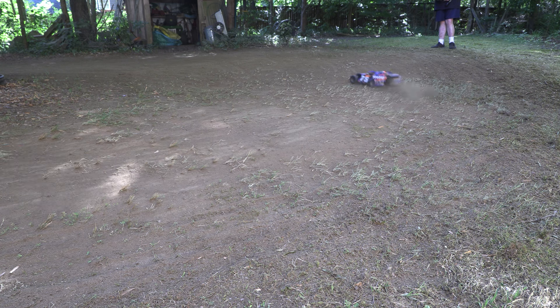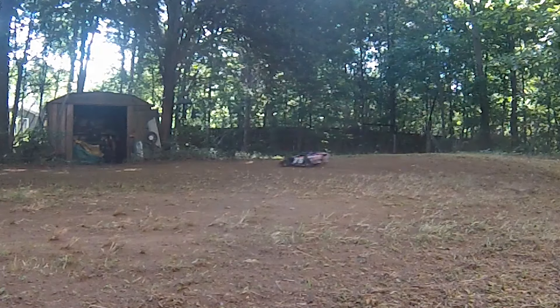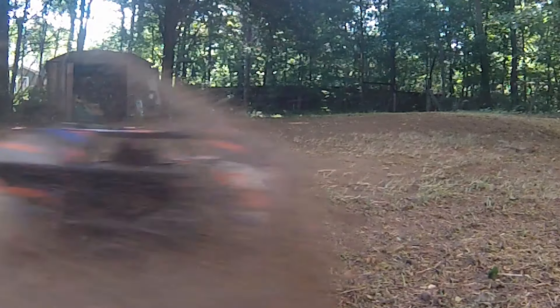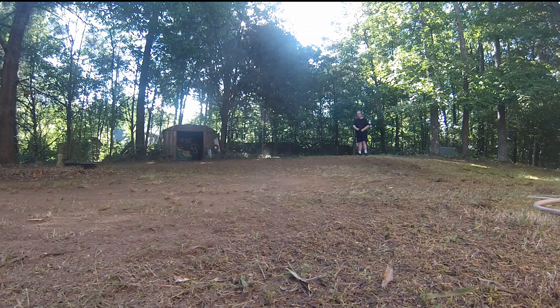Despite running on a terrible surface with about four battery packs of total experience, the Mud Boss is getting around the track way better than I expected. This is my first Traxxas car, but I have to say that I'm really impressed. I think the Mud Boss is designed very well and it has all the right equipment on it right out of the box. Combine the handling and the power with the durability that Traxxas built into this and you've got a great spec racer. This is going to be a great package for new people to get into the hobby and have a good time.